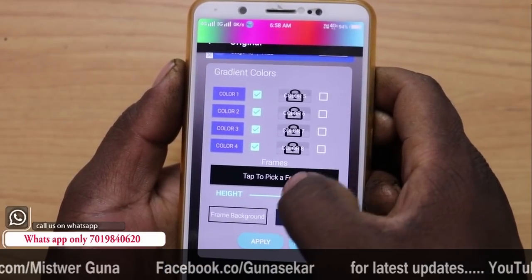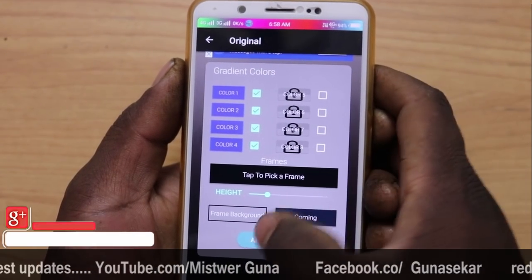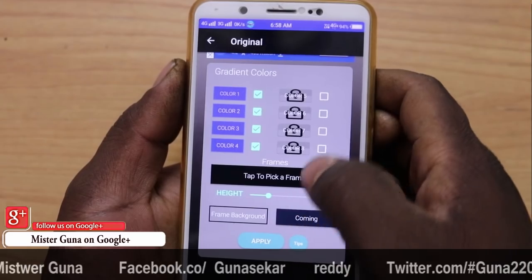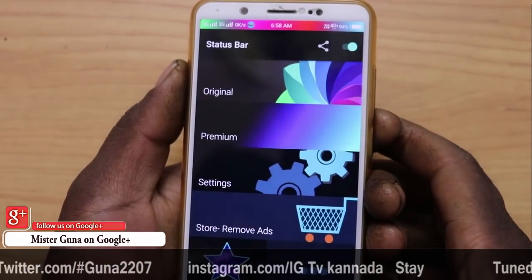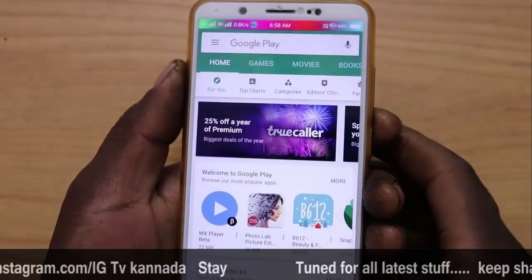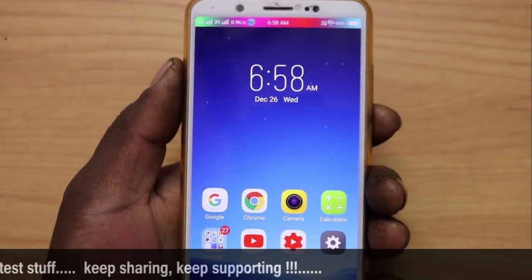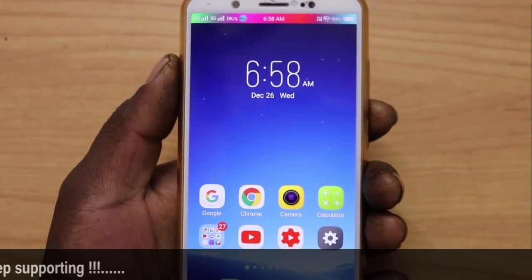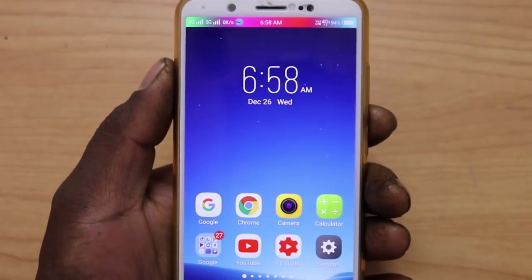You can set the settings in the automatic settings. You can set the back and check the status of the color. You can set the settings in the mobile app and check the status of the color.